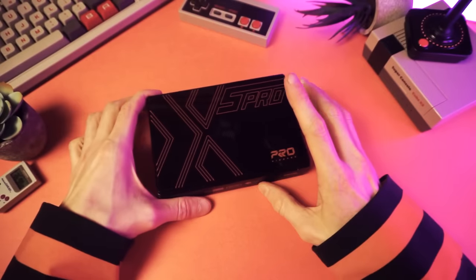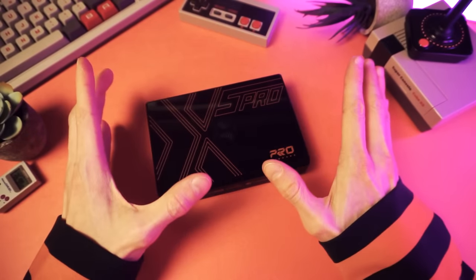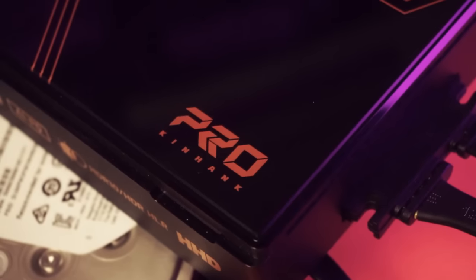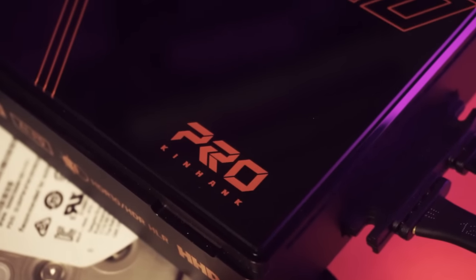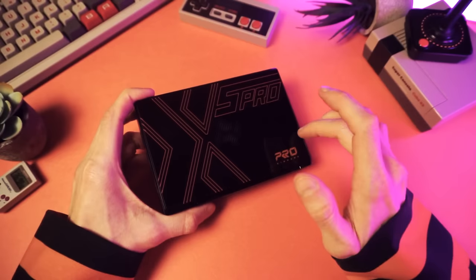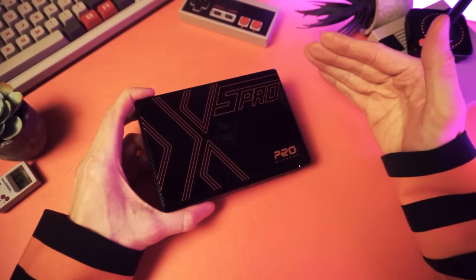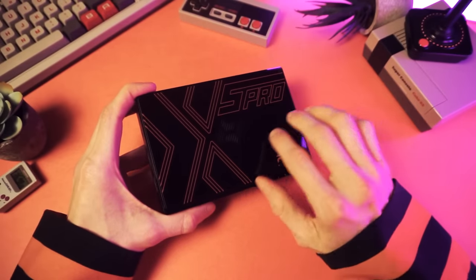I mean a figurative roller coaster — a roller coaster of emotions. And yeah, it's still made my tummy sore. My first impressions of the Super Console X5 Pro were good, and then they went really, really bad. And then just when they were at their lowest, they actually shot way up, and now I actually kind of love this thing.